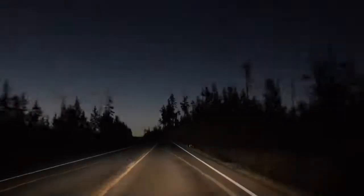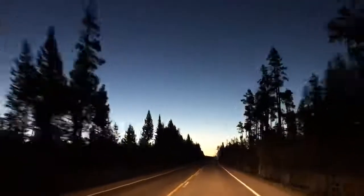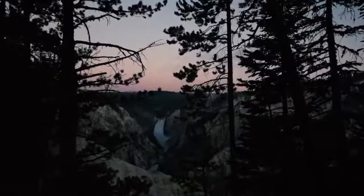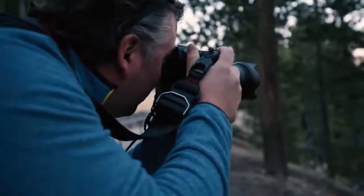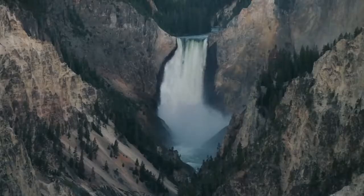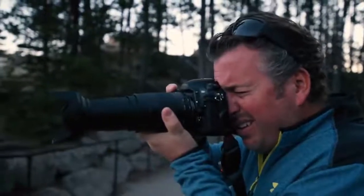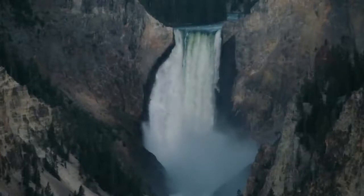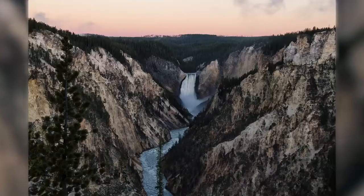This morning I got up before dawn to drive out to Artist Point to shoot the famous waterfalls at sunrise. Getting there before sunrise, VC was really important because I was able to get sharp images without bringing my tripod. VC is Tamron's Vibration Compensation — an image stabilizer within the lens that allows me to effectively hand-hold while capturing images at slower shutter speeds.